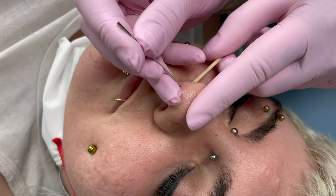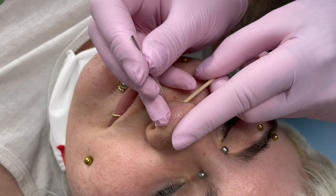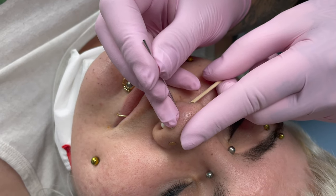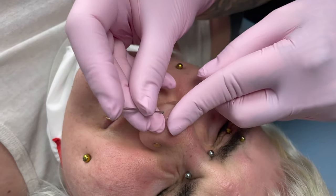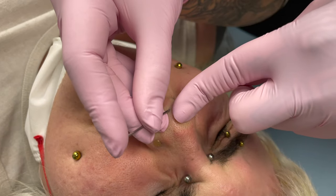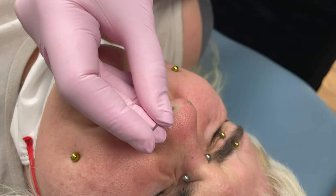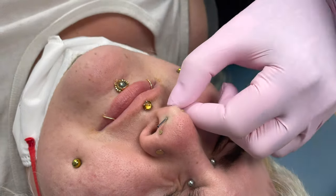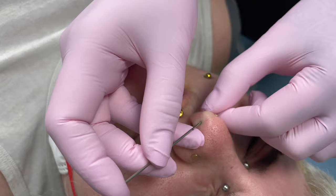I'm going to feel some pressure on the front of your mark, but not me piercing — just me getting lined up and into position. Nice big deep breath. Exhale, you're doing great. Breathe, breathe, breathe. You're going to feel me transferring this out. You did awesome. You're a champ. Now I'm just going to guide your jewelry in. You did very good.